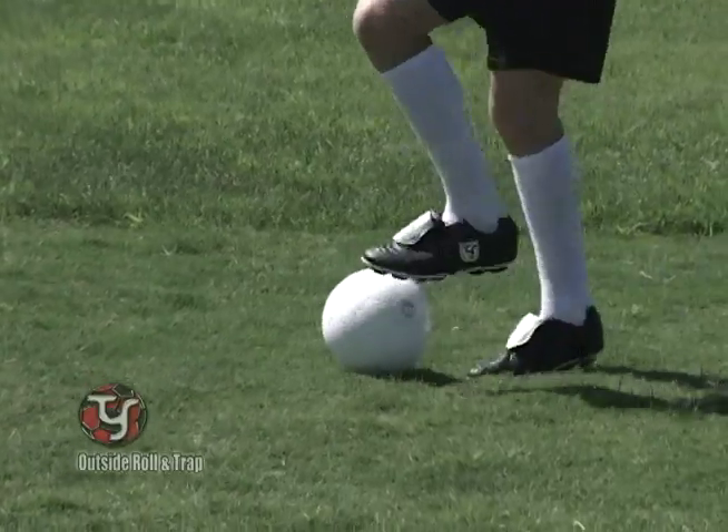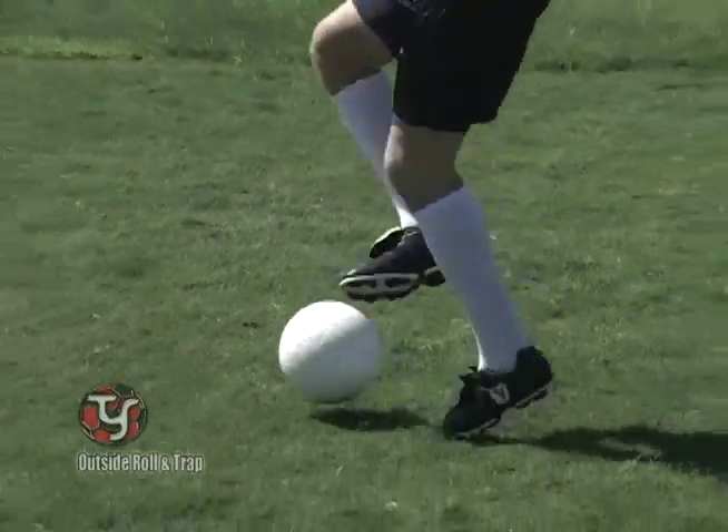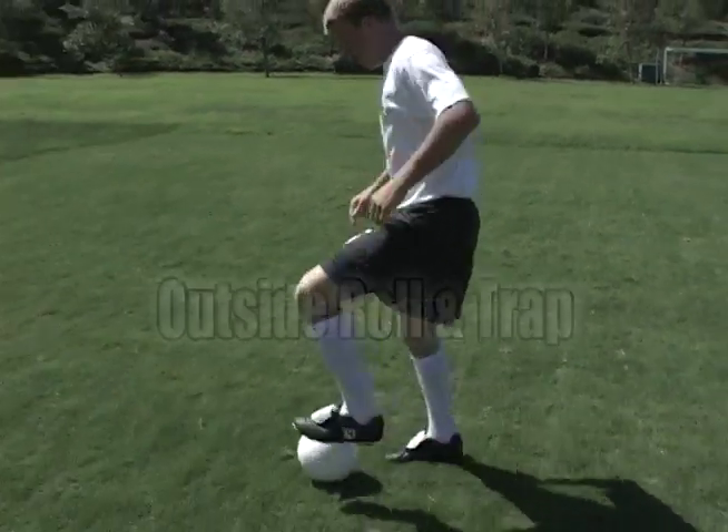Improve your quickness on the ball with quick hops. Remember, soccer requires the player to sprint and retain the ball. Don't forget to practice in both directions.